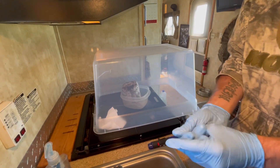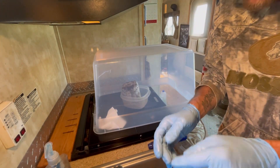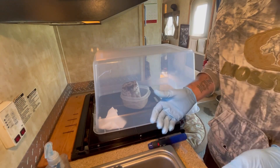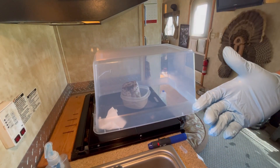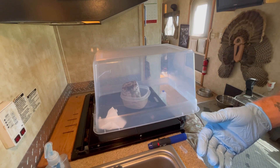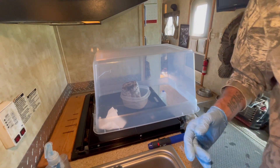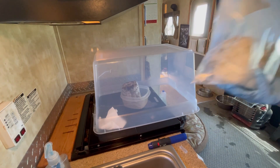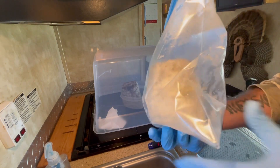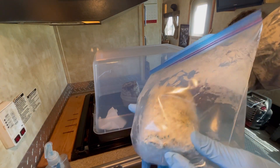It doesn't smell bad, so I don't know what the hell is going on with these things. I don't know why they're stalled out — they're in perfect humidity, perfect temperature, they just ain't doing anything. This one doesn't smell bad at all, but that other one was starting to get an off sweet smell, and as you can tell, that looks like contamination, so that's probably what stalled it out.